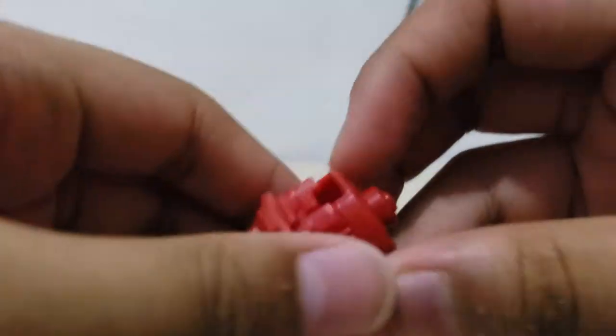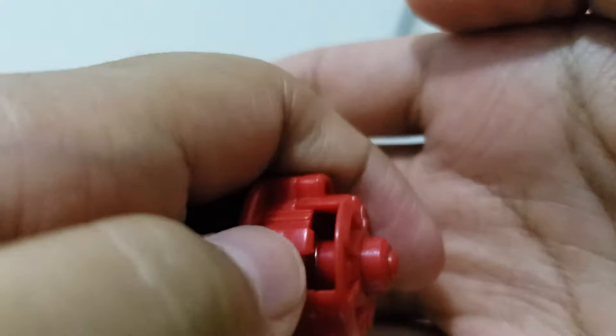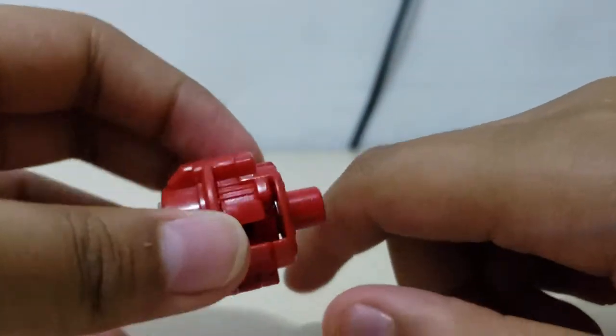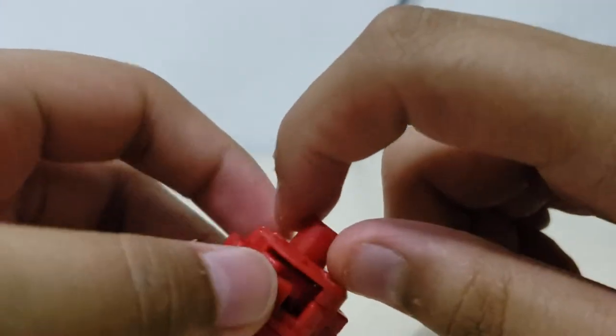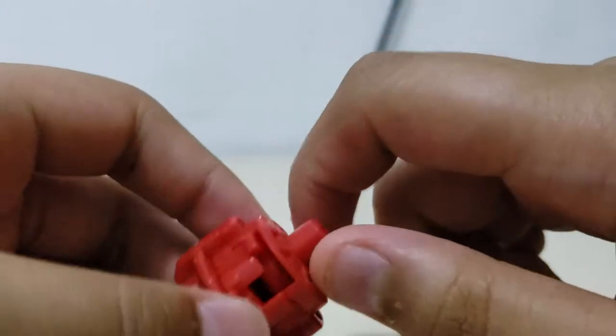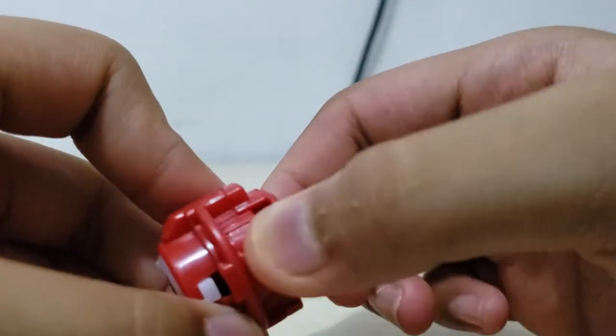Forgot to tell you guys — you can change the modes on the Dimension driver by lifting this part and sliding it to the left. It becomes a whole flat. You can just do that or just hold it here.